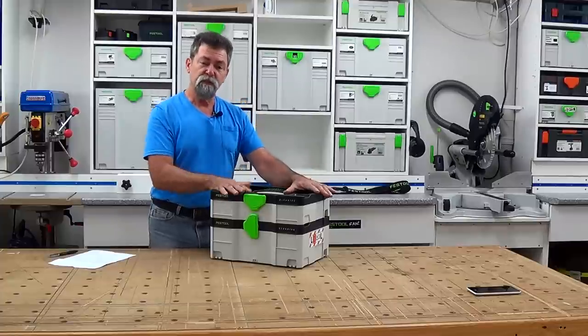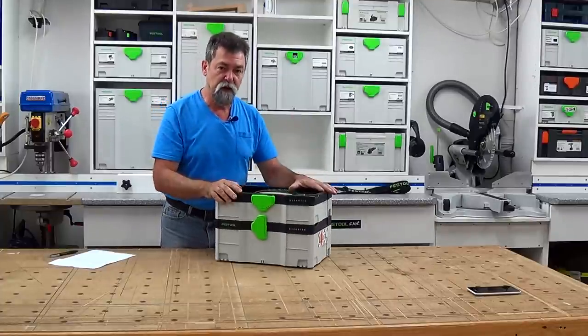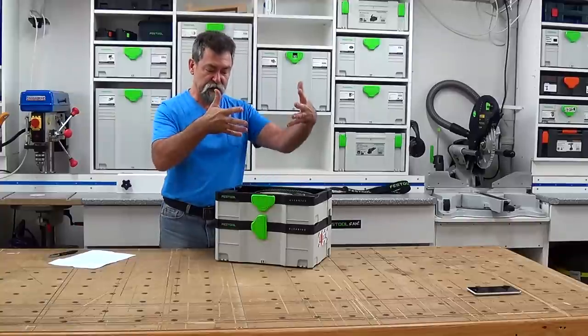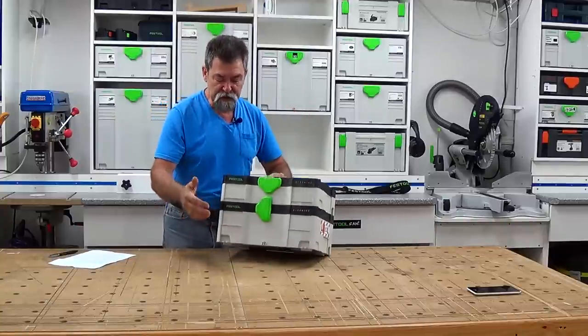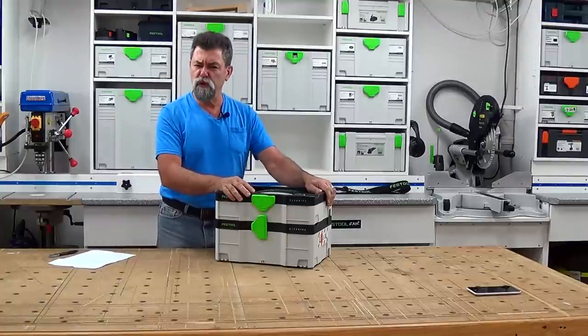Quickly: 6.9 kilos all up — not heavy at all. It'll integrate with the new sustainers above and the new and old sustainers underneath. Sound is 67 decibels — super quiet.